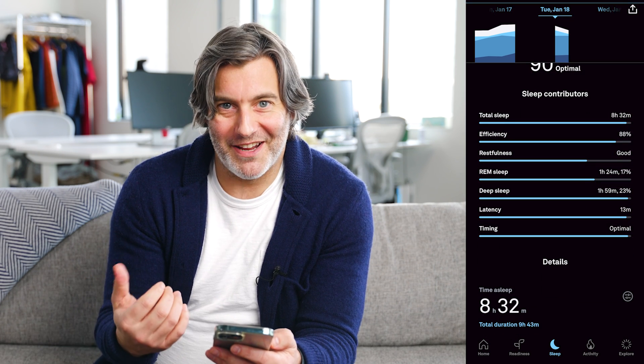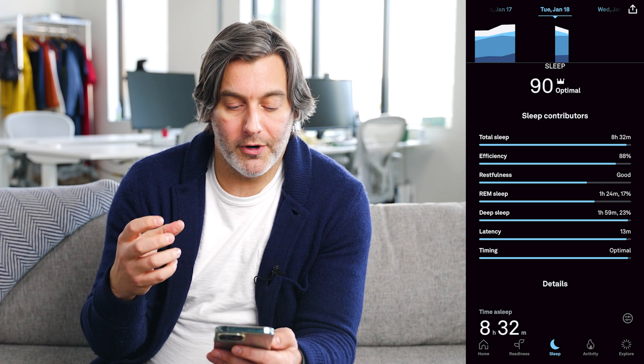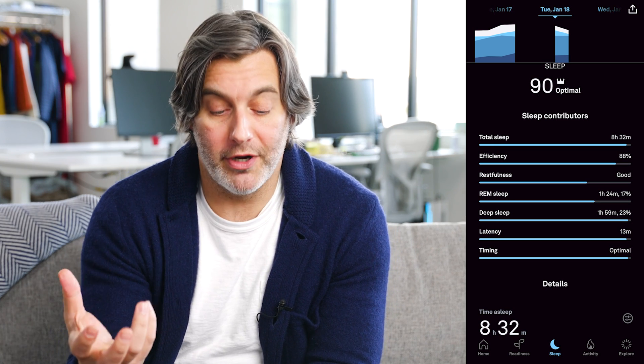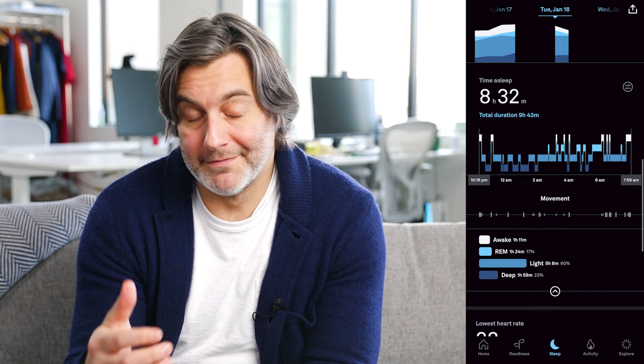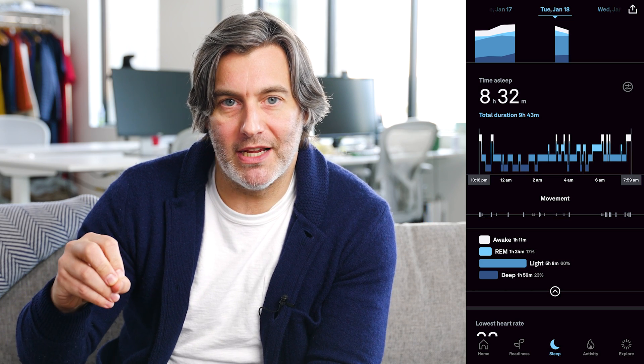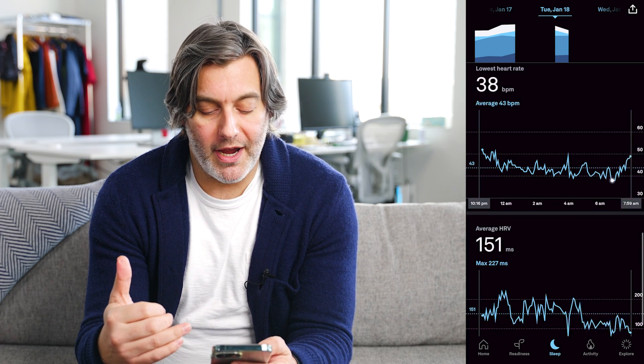If you scroll down a little bit further, you get even more data. That sleep score of 90, in my case, gets unpacked a little bit more — you get more data around how long you were in REM and how long you were in deep sleep. Even further into the app, you get a sense of at what time you were in which sleep stage throughout the night. It also has sensors to track your heart rate, so you get a sense of what your lowest heart rate was throughout the night, as well as your average HRV.